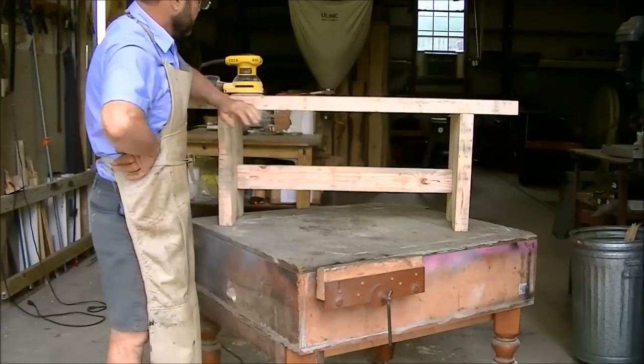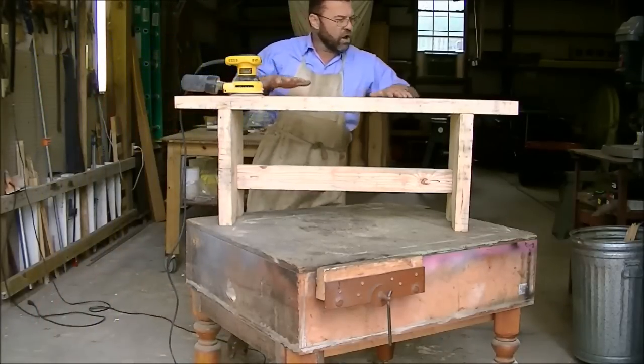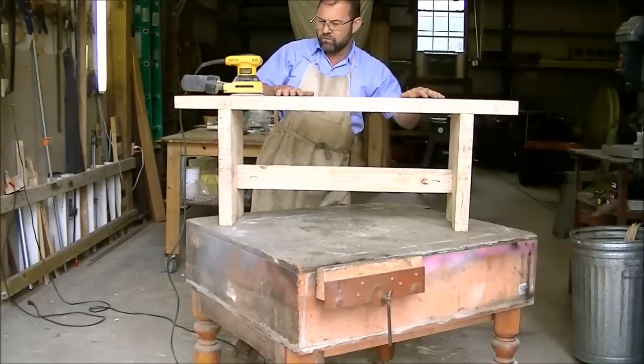Now that the glue's dried I'm going to give it a good sanding with 120 grit sandpaper. I want to leave the saw marks in it but I want to get all the really rough stuff off.